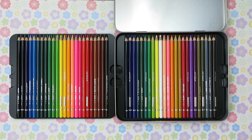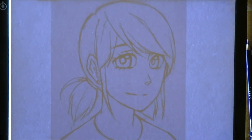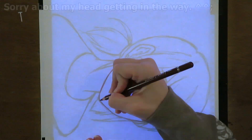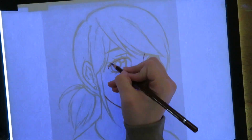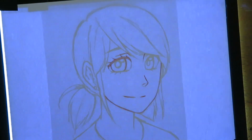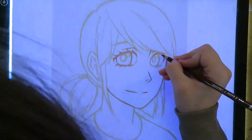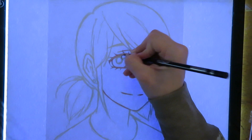Now that we have looked at the supplies, let's get on to the artwork. I start by using my light pad to transfer my sketch to the painting paper. Because the paper is so thick I was scared I wouldn't be able to use my light pad, but thankfully I could still see my sketch through the paper — I was really happy about this. I am using the colored pencils to transfer my sketch to the paper because they don't smear as much as normal pencils.